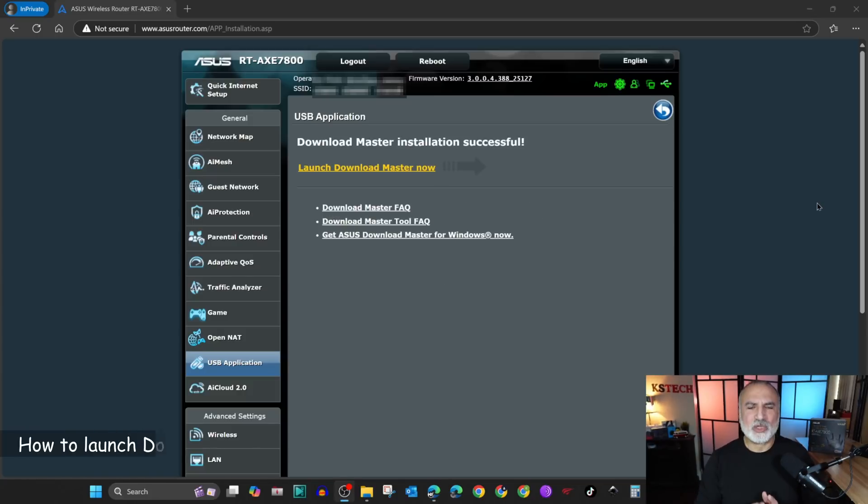When the installation is finished you'll have this menu. You have these links: the first link is to launch Download Master, you have help links if you want to look them up, and this one is to install a utility on your Windows PC. I'm not gonna cover the Windows PC utility because it defies the standalone method I want to show you.